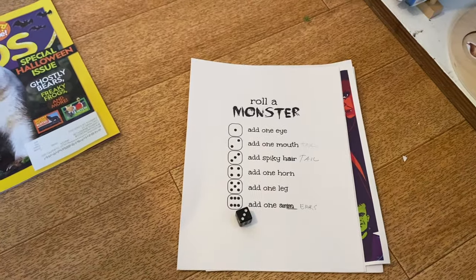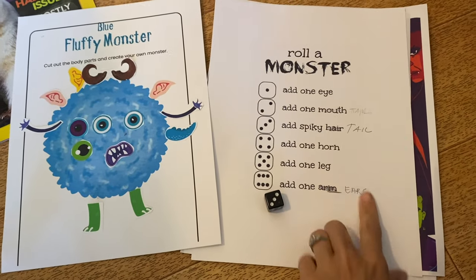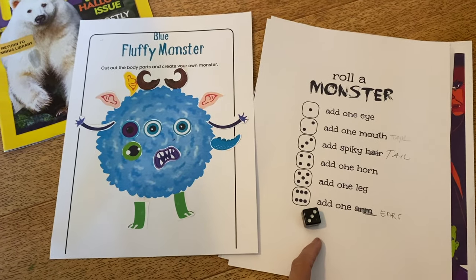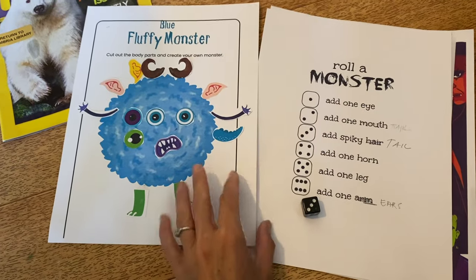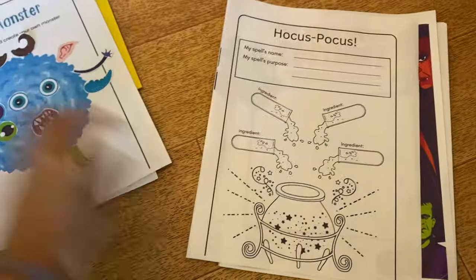This was a fun game — Roll a Monster. Here are a couple of templates that I used and the kids really had a good time with it. I'll try to link the templates; I can't quite remember where I found those, but it just requires one die. We had to make a couple of adjustments with the body parts, but the template and a glue stick made it really fun.